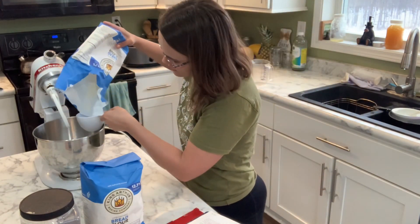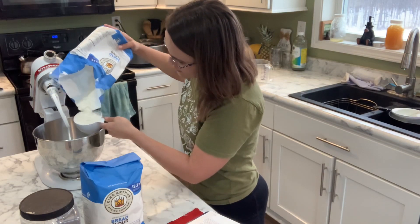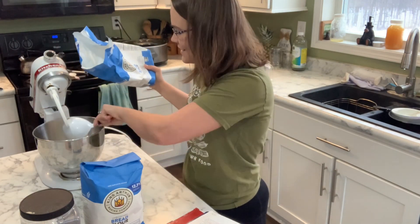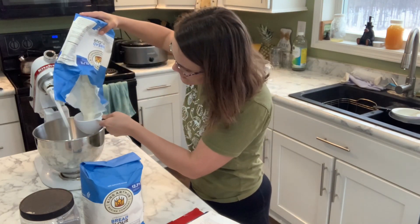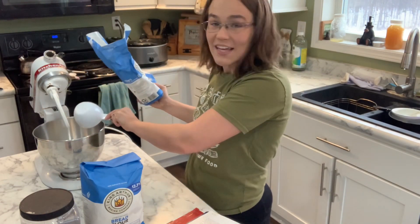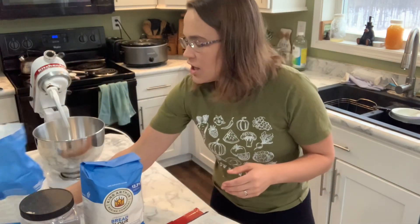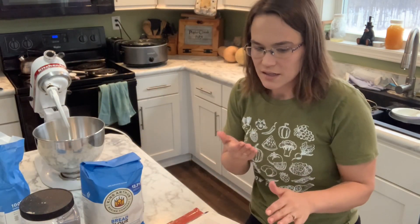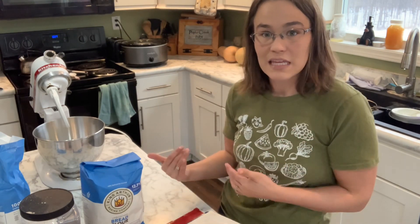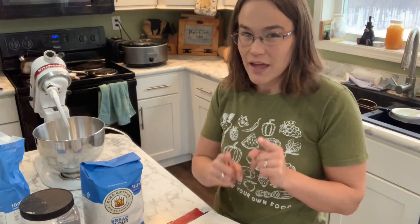I didn't have one for many years — now mine is used every single week. You will notice I am not a perfect measurer. I don't level it off perfectly, and that's okay. You don't have to be perfect. This recipe is actually pretty forgiving. The only thing I've ever noticed that makes a major difference in the quality of my bread is if I heat the milk up too much, which we'll get to in just a minute. If I overheat that, then I do have a problem.